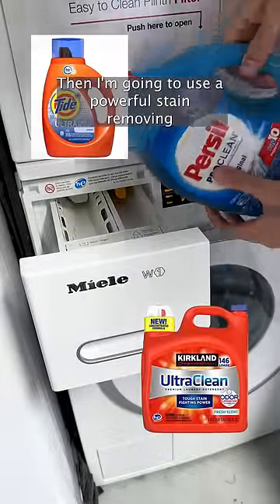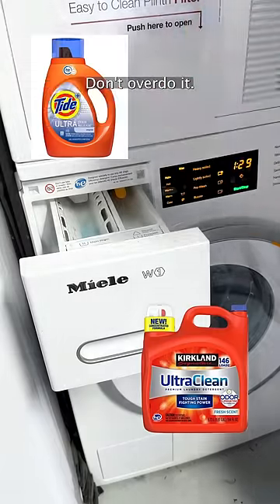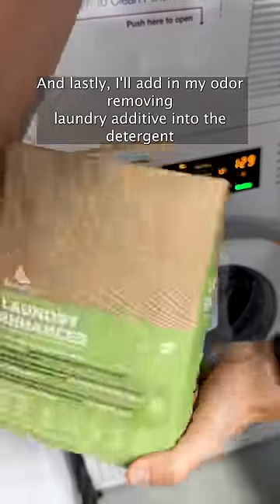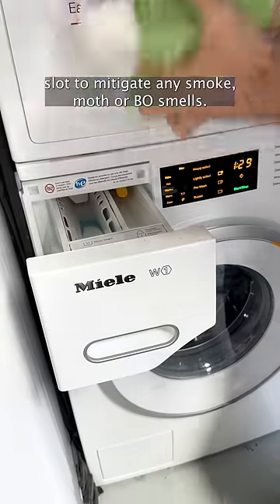Then use a powerful stain-removing detergent like one of these. One or two tablespoons is enough — don't overdo it. And lastly, add an odor-removing laundry additive into the detergent slot to mitigate any smoke, moth, or VO smells.